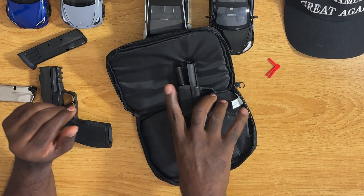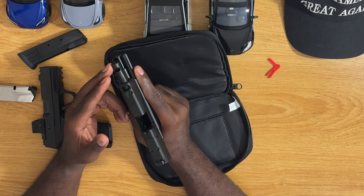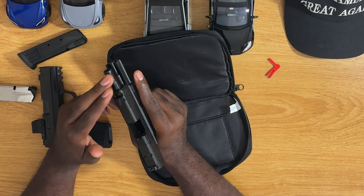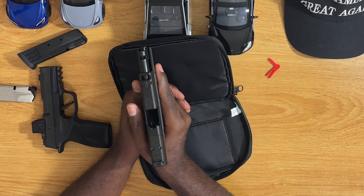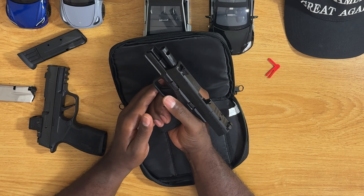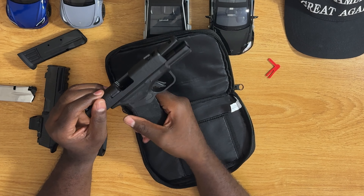With this Hellcat you're getting the benefits of the longer standard barrel, and the port is going to have the gases shooting up to keep the barrel down. To me this should be a better shooter. I haven't shot it yet — just picked it up — but I will be shooting it.